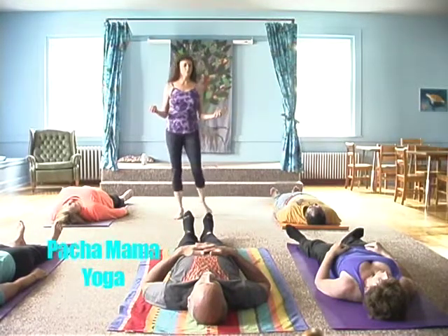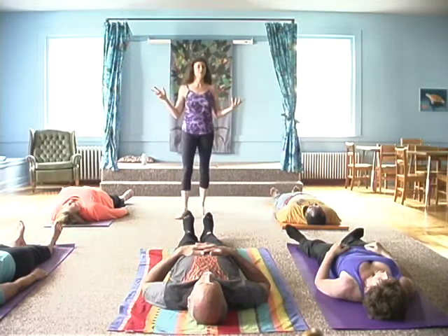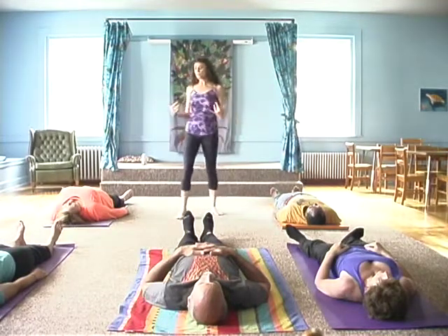Alignment for corpse pose, which is shavasana, is what we call it. It's usually done at the end of any kind of yoga class so that you can take in the work you just did. But we're going to do it right now.